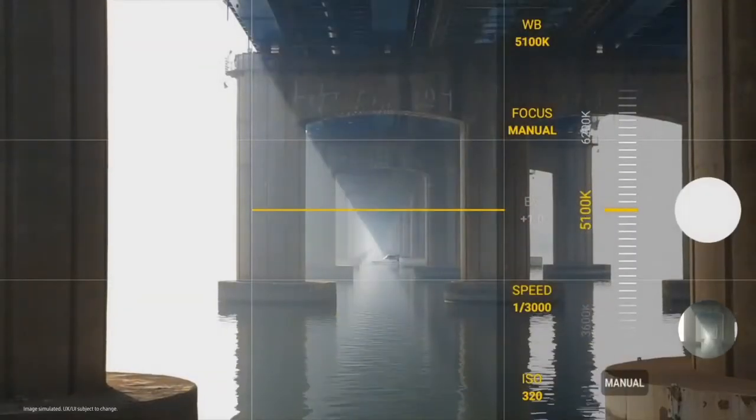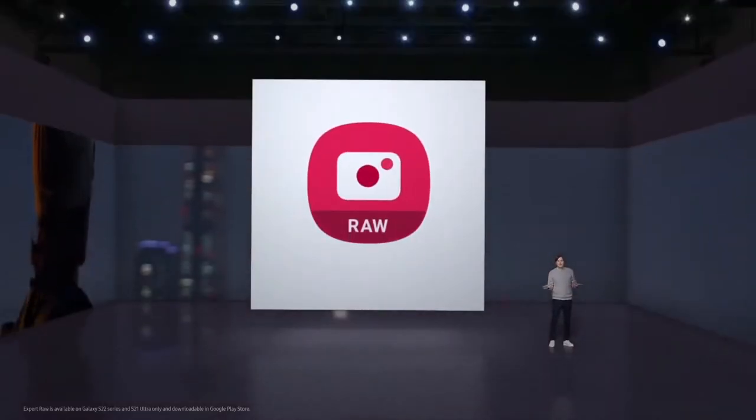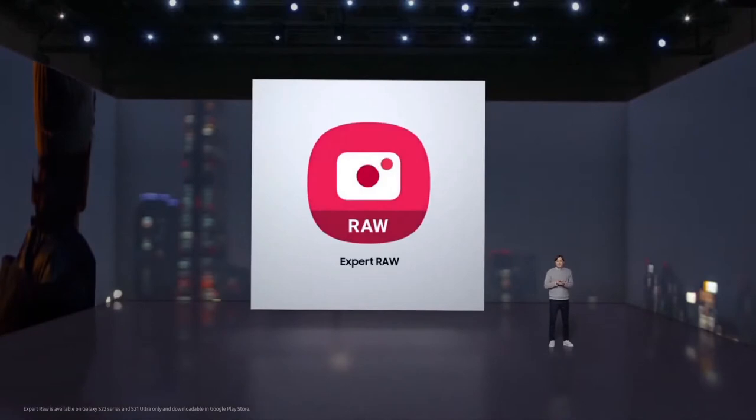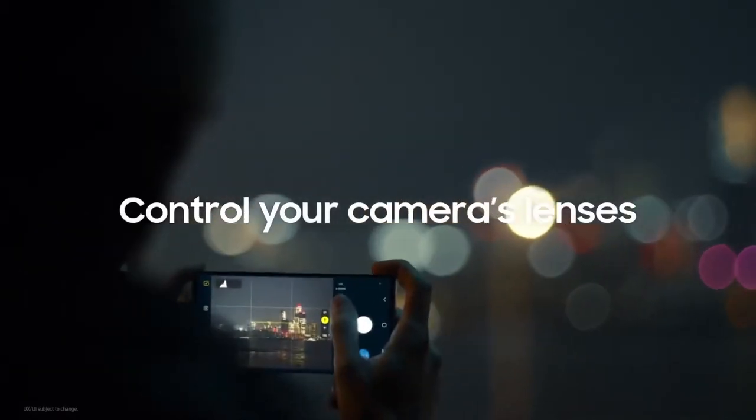Including its two incredible telephoto lenses. For the true pros, Expert RAW — a multi-frame based RAW format — provides even more flexible options. The Expert RAW app opens the camera system, giving you full control of your camera's lenses.